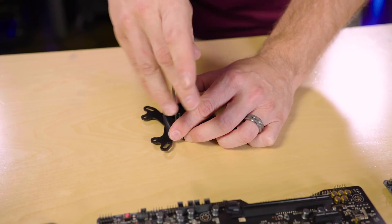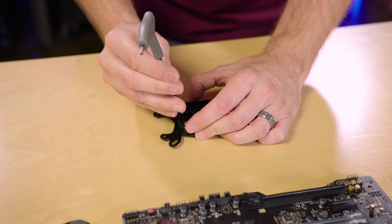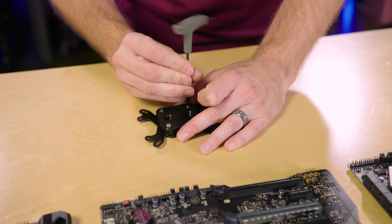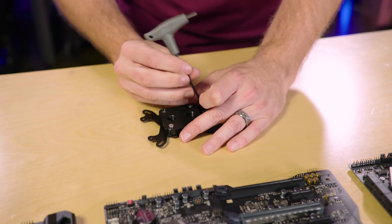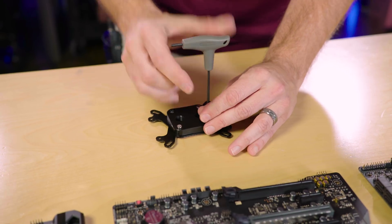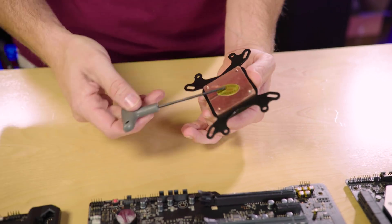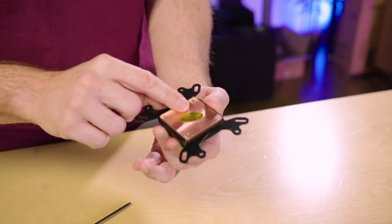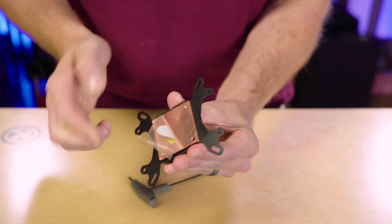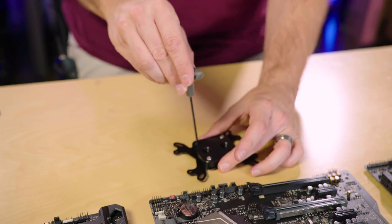Water blocks are one of those things where a lot of science has gone into them lately — micro channels, flow plates, jet plates — all trying to make sure you get an even flow of water over the plate. But there's only one thing contacting the CPU heat spreader and that's obviously the base. As you can see on this one, it's definitely made in China. This is just a cover on it right here. It's not exactly the prettiest looking copper, but it's pretty smooth.